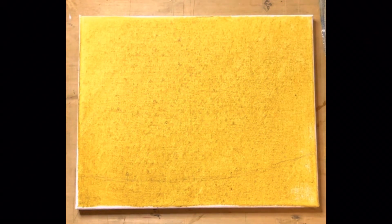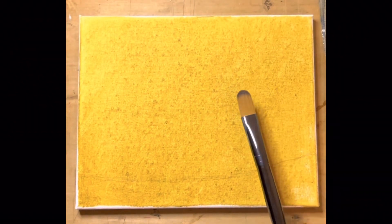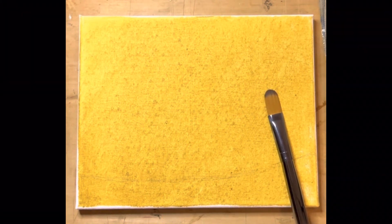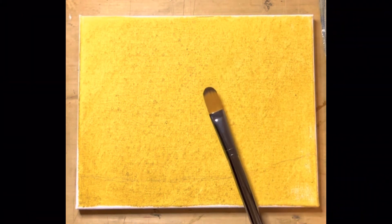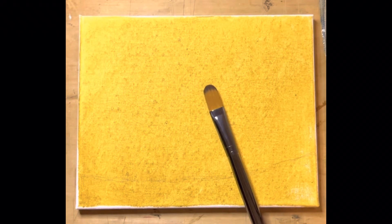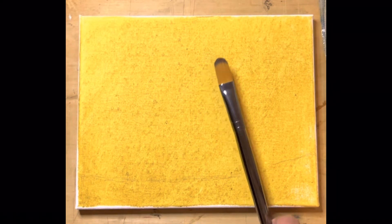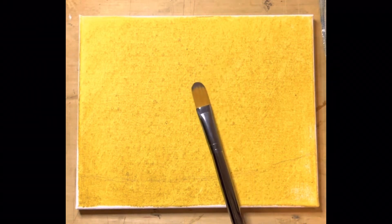The canvas has already been toned with an ochre. This will give us a nice underglow to help our painting. I always like to tone the canvas because I want to get rid of that white that I really don't like staring me in the face.